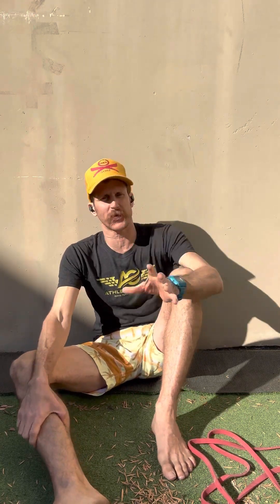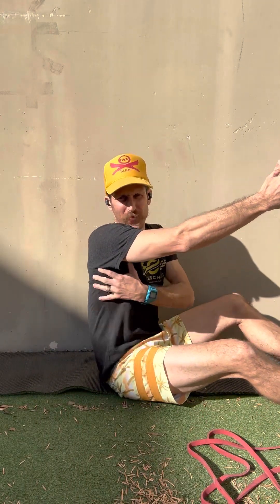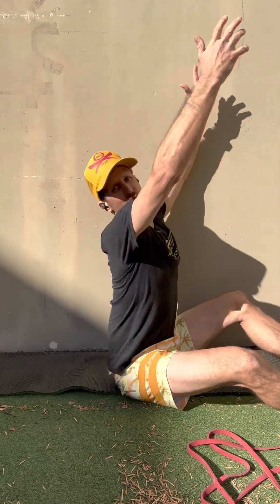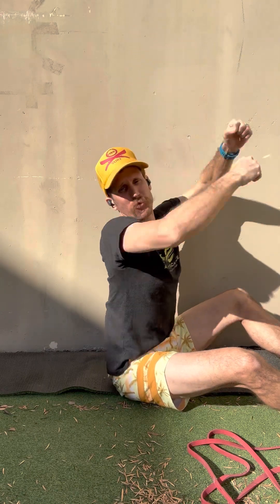What we're going to do is use a wall to help give you some proprioception, or some feeling of where you're at in space. Anytime we do overhead movements, many people will get to a certain point where they don't have the length in their lats or the stability through their shoulder. What will end up happening is their ribcage will come up, their back will extend, and they'll do this to get everything up overhead.